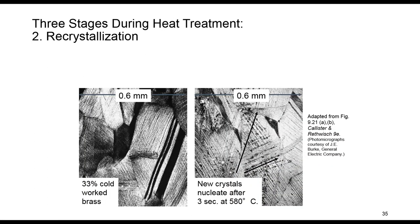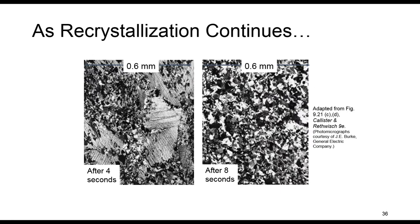In the second step, recrystallization, new grains are formed. These new grains have low dislocation density and are small in size. They consume and replace the parent cold-worked grains. As recrystallization continues, all cold-worked grains are eventually replaced by the new grains.